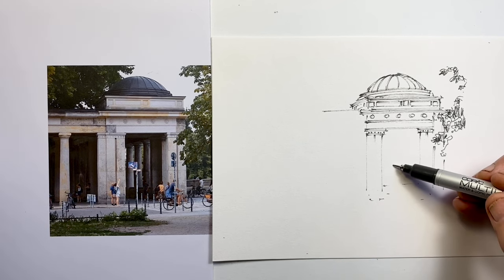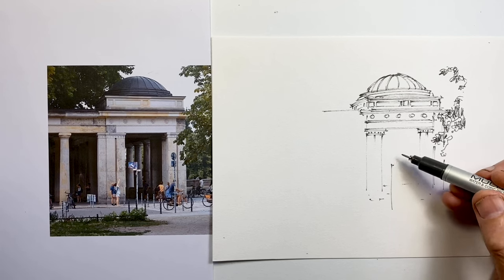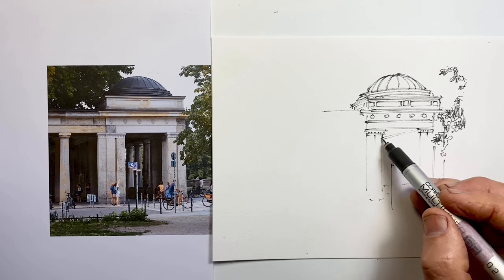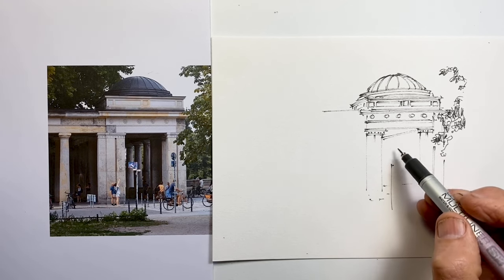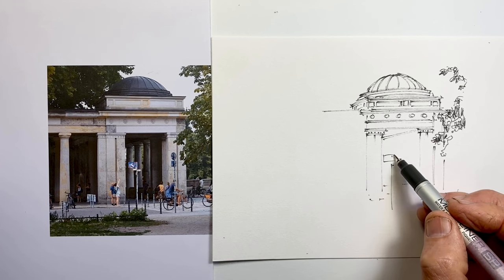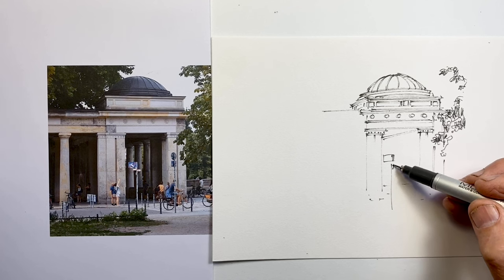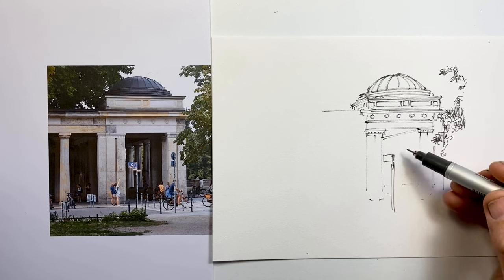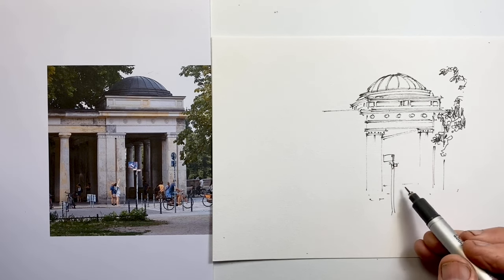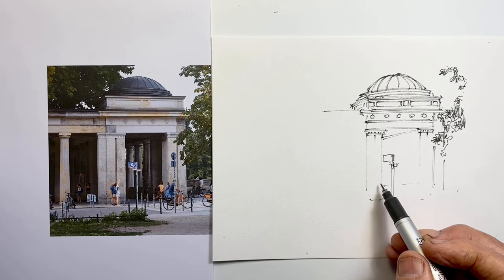Often these sorts of motifs actually align with architecture beneath them, such as columns. If that's the case, it's important to spot that and to do that in our drawing — but make an adjustment for any setback that might take place, which visually might shift them from the structure that they're aligned with further down on the building.